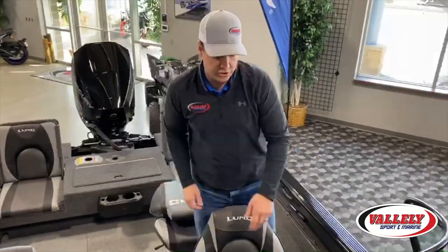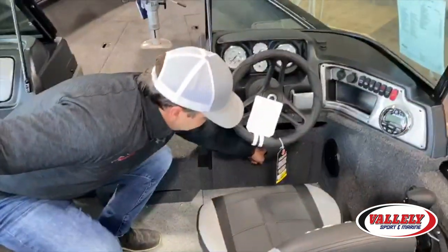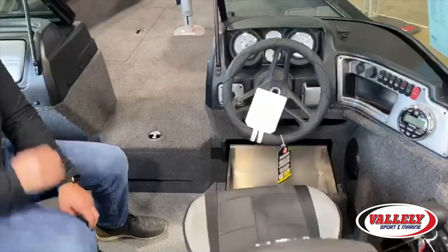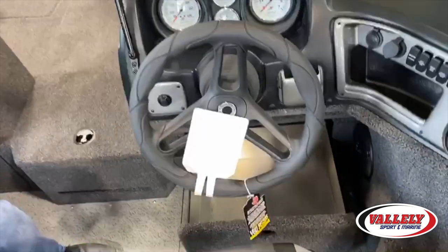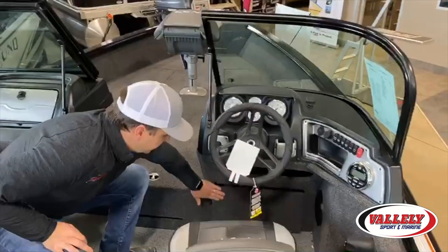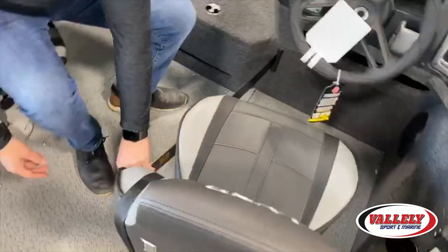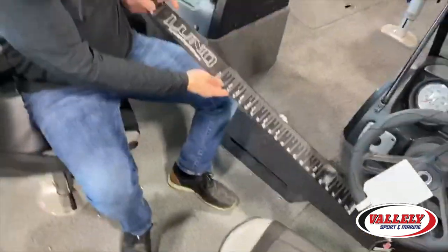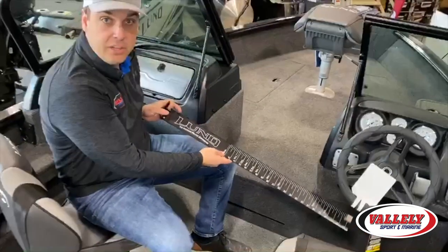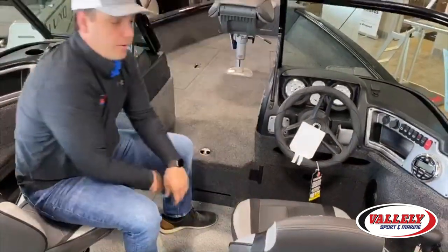Spinning around to show the front and the consoles — this boat has console drawers. You can open these up and pop out full aluminum drawers for storage underneath the console, which really maximizes the space, and you can fully lock those as well. It also has a Lund custom ruler to measure your whoppers on the water — just pop it in and you're good to go.